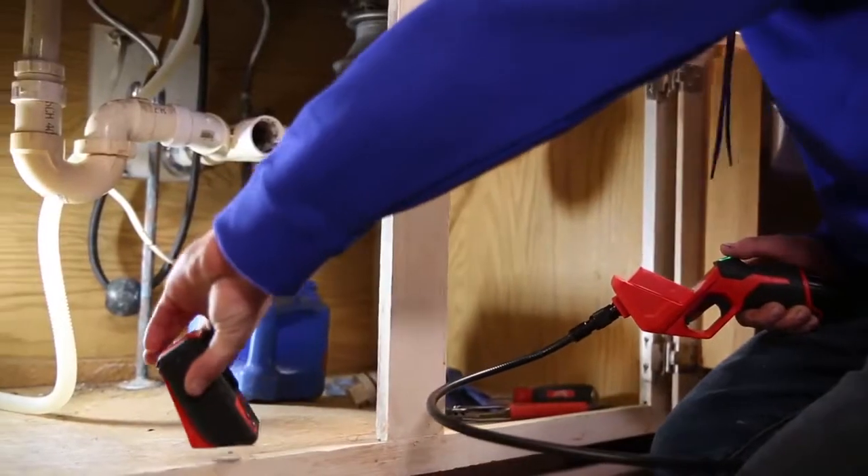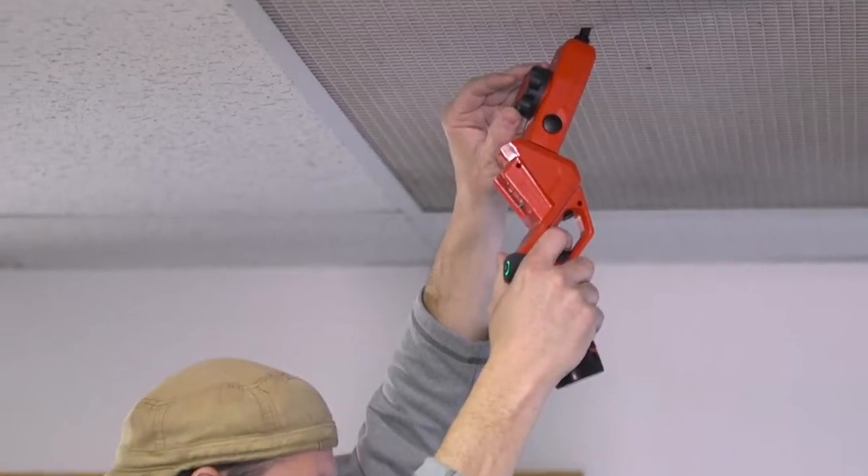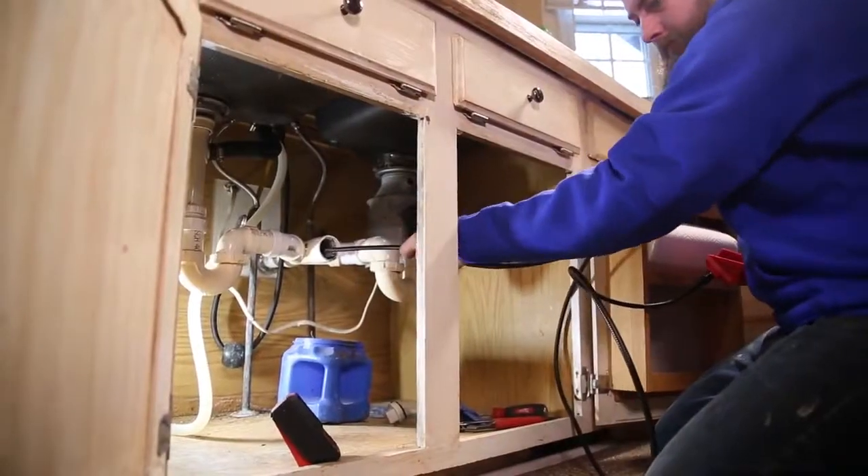The wireless LCD display console allows users to comfortably view images in any position, up to 15 feet away from the tool. This provides maximum versatility in tight areas.